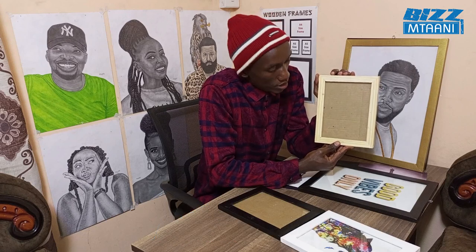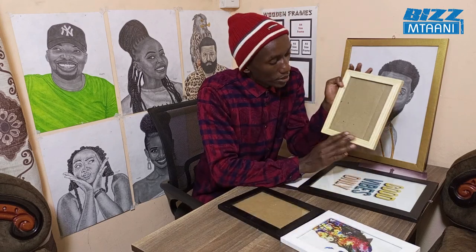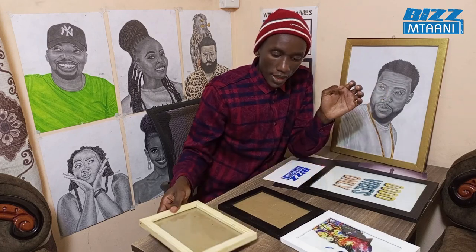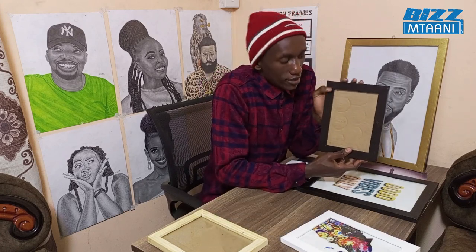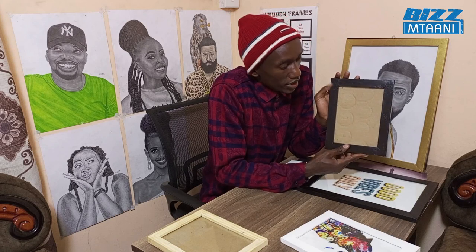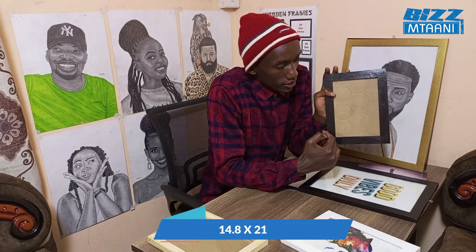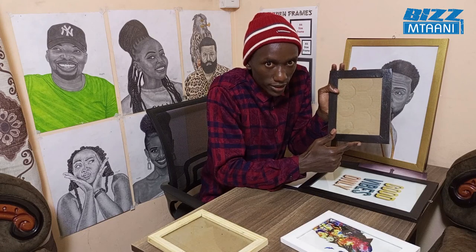This is a plain frame with no paint, no color — it looks like this. This frame with no artwork inside goes for 100 shillings. It comes in three different colors; this one is black. An A5 size is 14.8 by 21 centimeters.